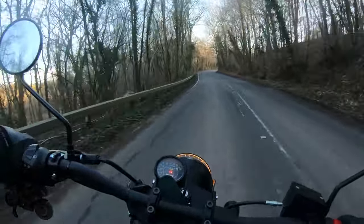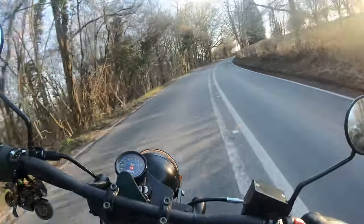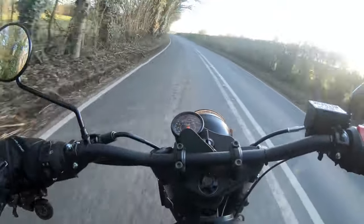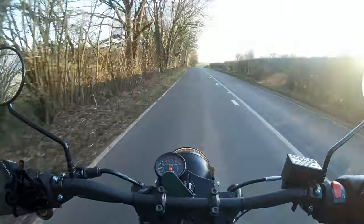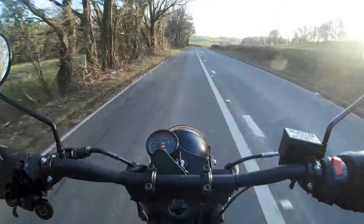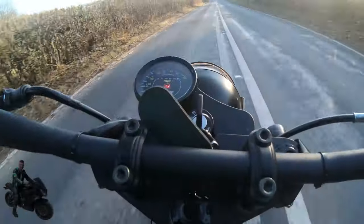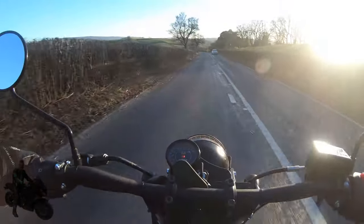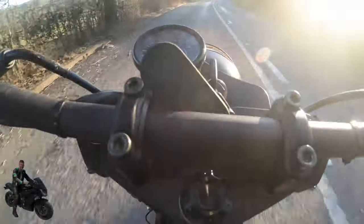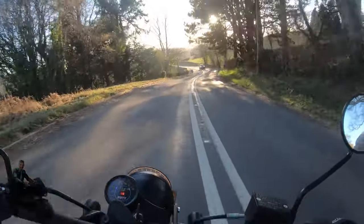We'll talk about the reliability of the Mutt, because it's actually not as reliable as you would expect. Maybe we were just a bit unlucky, but you can just see the needle just falling off the speedometer — so that's a quality issue. And another thing: it's hard to see when your indicators are still on or if your fuel is running out, because the little icons that light up are actually hidden by the rim of the speedo.